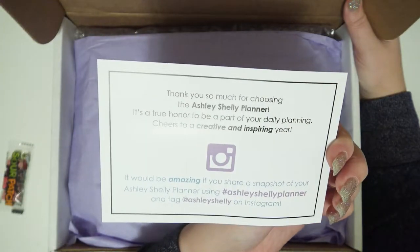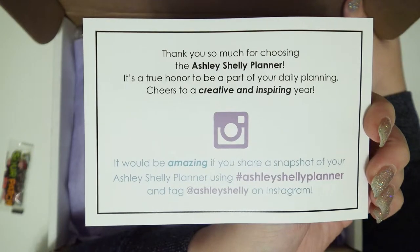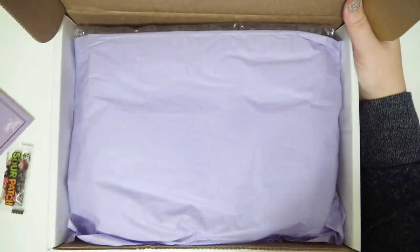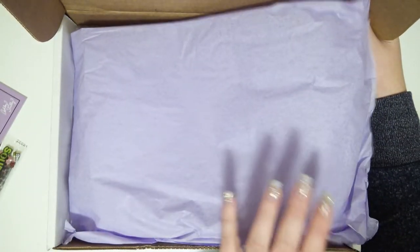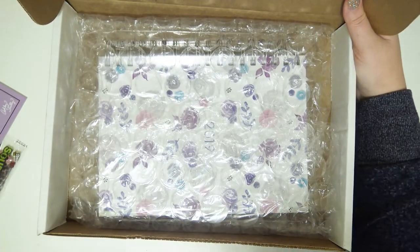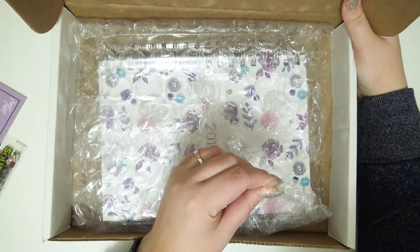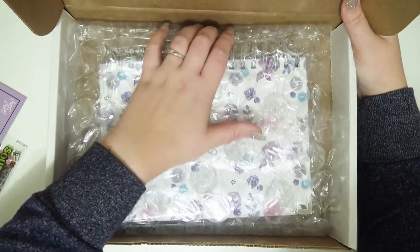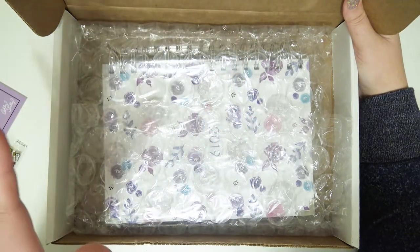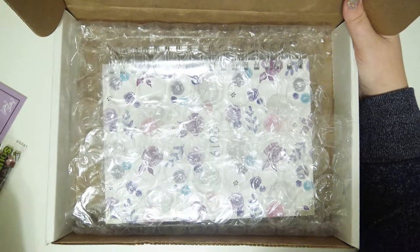It's so cute, and then there is some information there you can read at your leisure if you pause. There's this purple tissue paper on top of it. The packaging is so nice because the tissue paper just makes everything look cuter, especially when it's lavender, and it's in thick bubble wrap so it's super secure and not going to be shifting around or get all beat up in the post on its way to you.